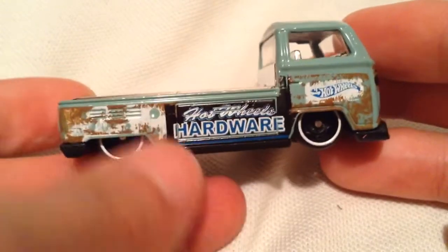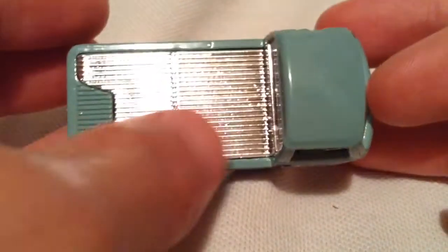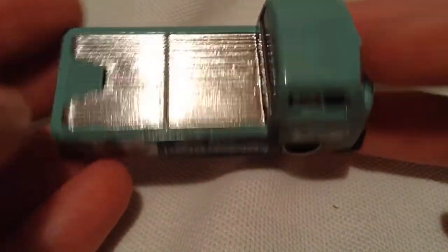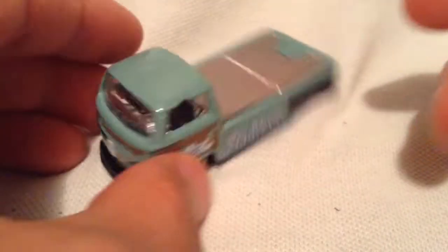You can see right here it's different — this side's brown and white, and that side's black. So it is actually different, not the same. Anyway, it's got a plastic bed, metal body, and plastic base. Pretty cool.